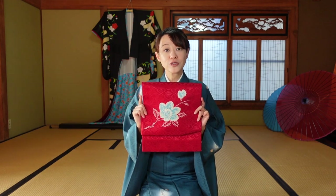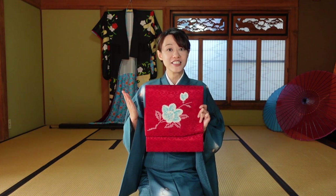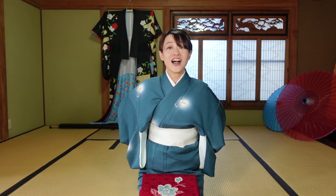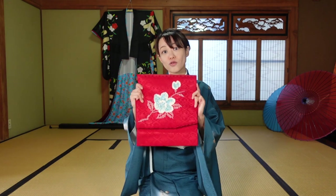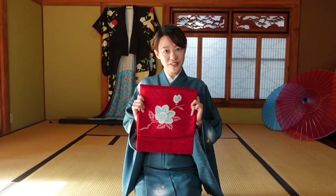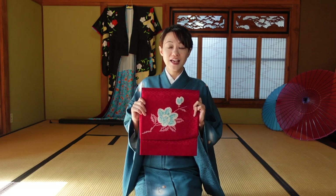This is called the Tsukuri obi — it means like an already-shaped obi. I think the hardest part of wearing kimono is the obi part, because you cannot see. I was always like, 'Oh my gosh, what's going on?' But this is already shaped, so you do not need time. I love this item.